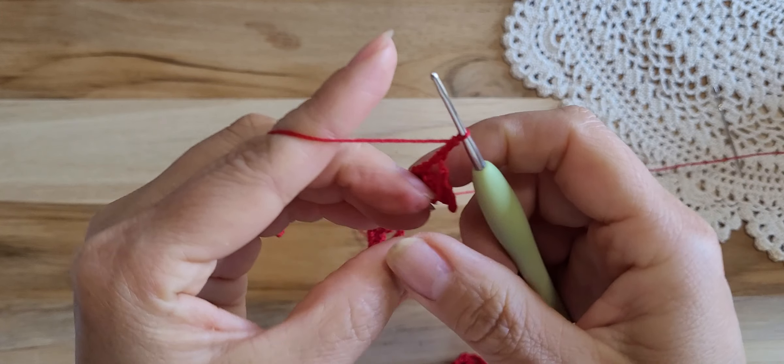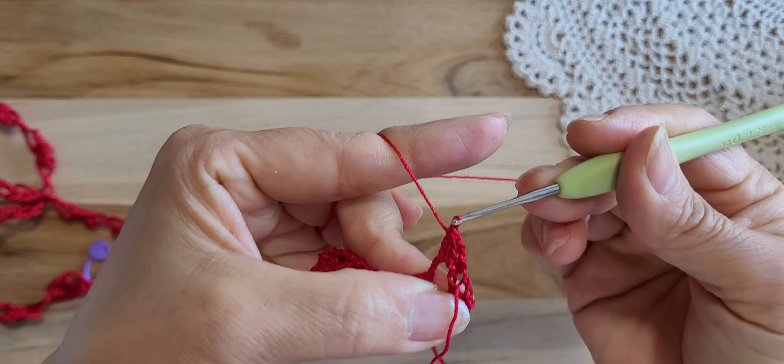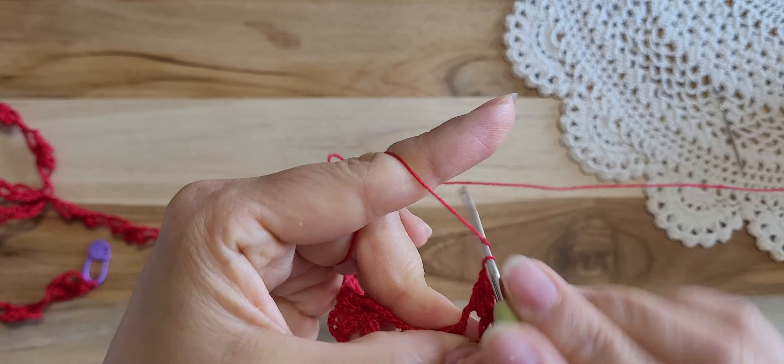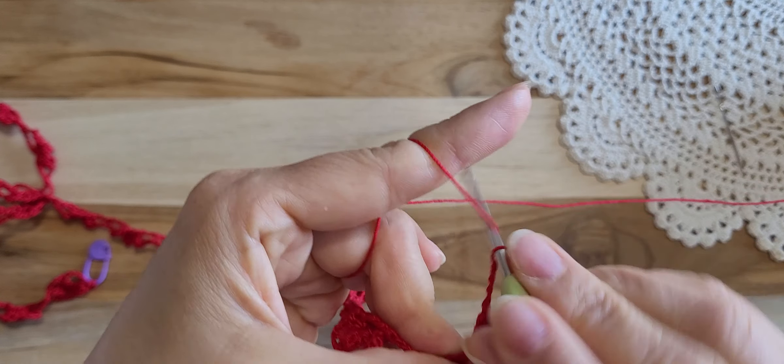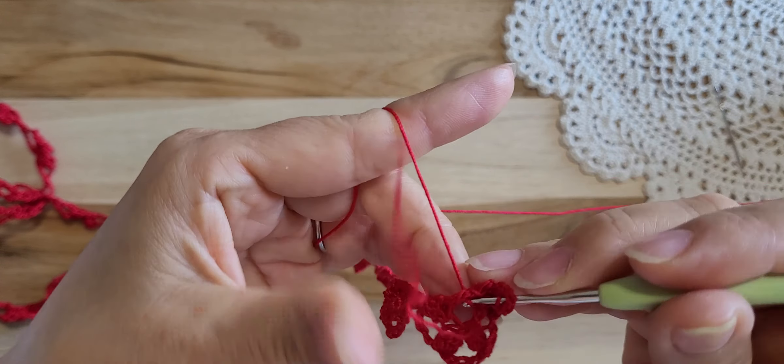In the 2nd row, chain 1, 2, and turn. Then 3 double crochet halfway in the ring. Double crochet halfway — 1, 2, 3 — and pull through these 4 loops together, and chain 5 — 1, 2, 3, 4, 5.